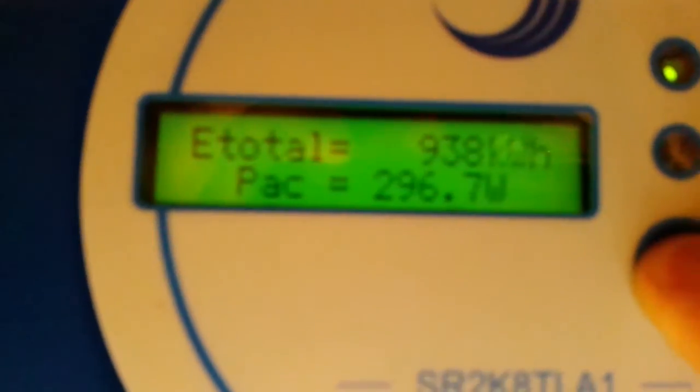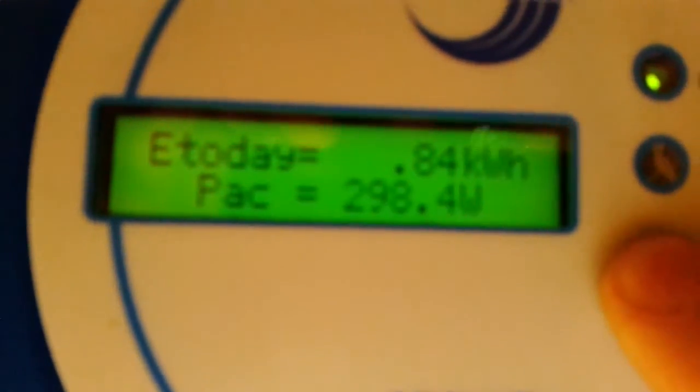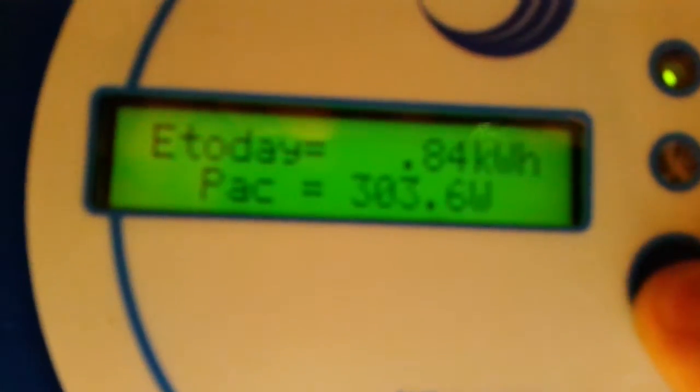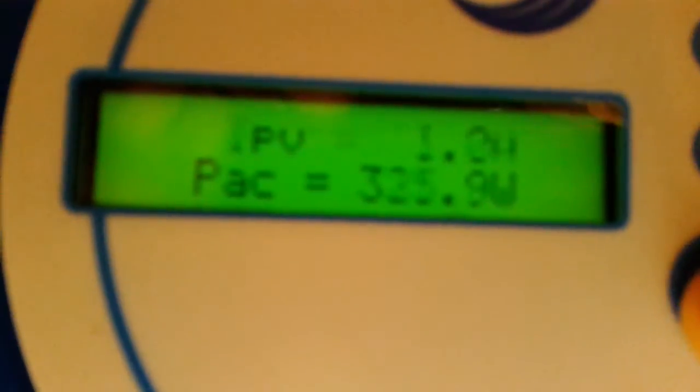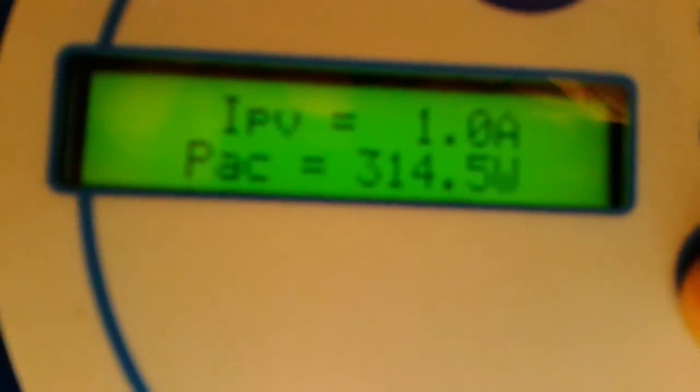But here we go — that's what I've produced just today so far: 0.84 kilowatt hours. That's the voltage that the panels are kicking out, 330-odd volts. The DC input is at one amp.